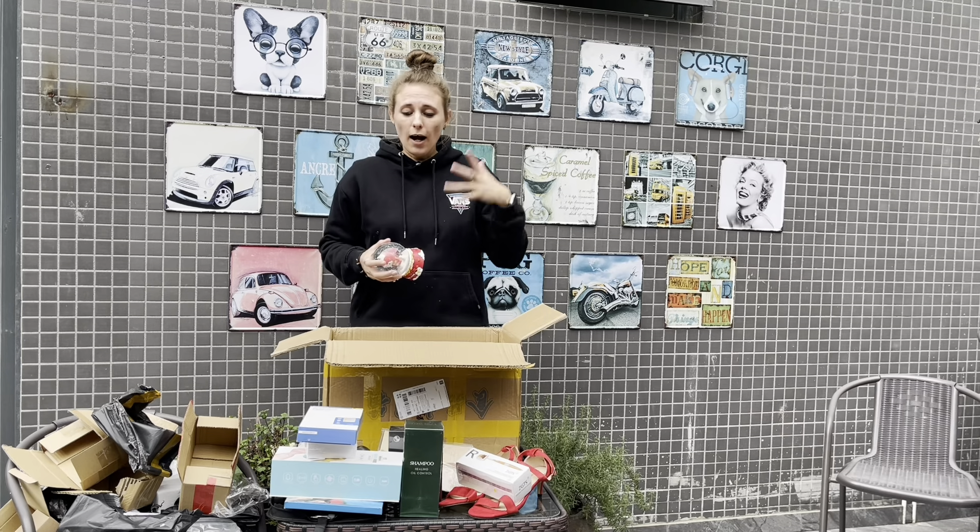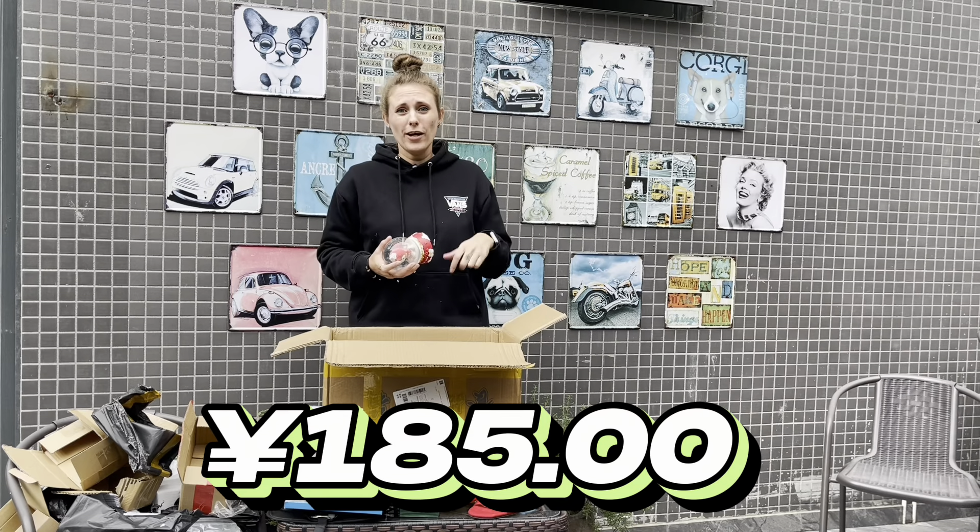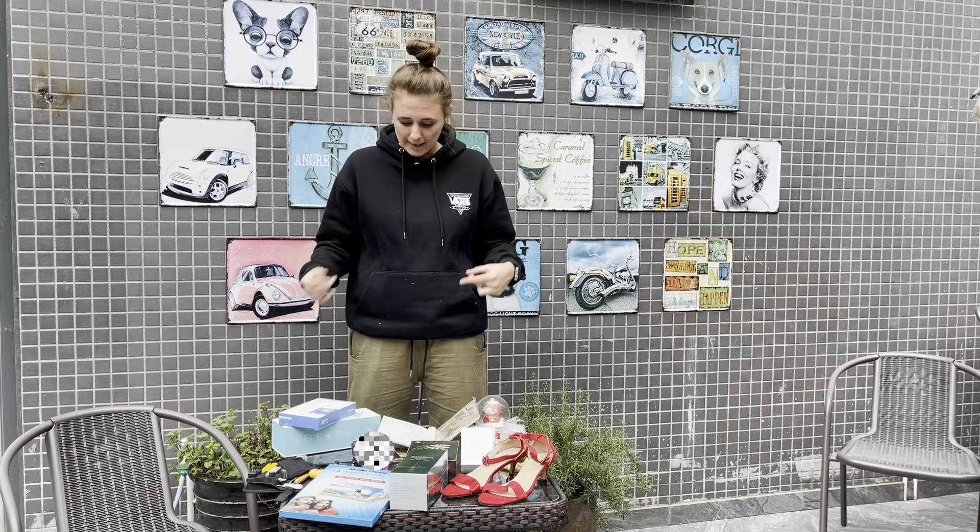Okay let's see how much all of these things cost and was it worth 185 yen or not. So I went on to the online store to see how much each of these things cost.